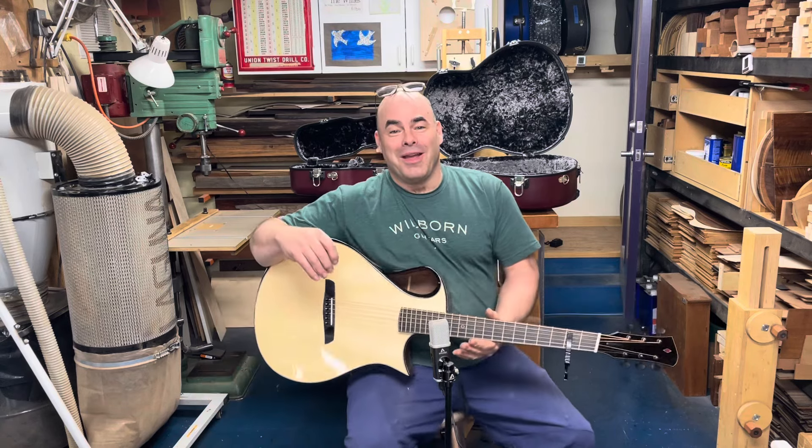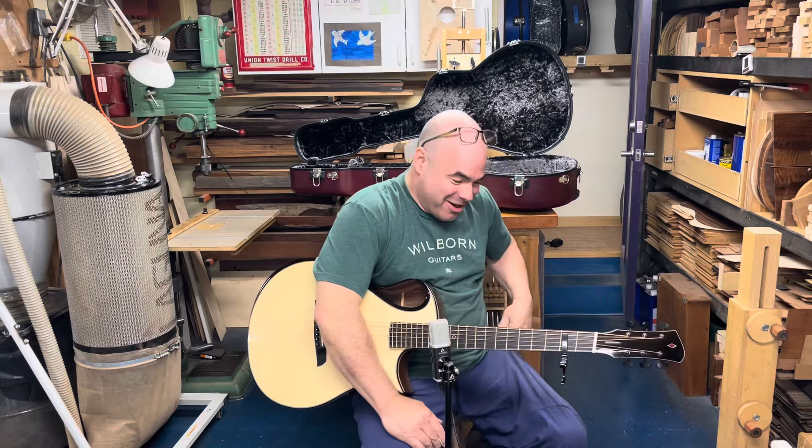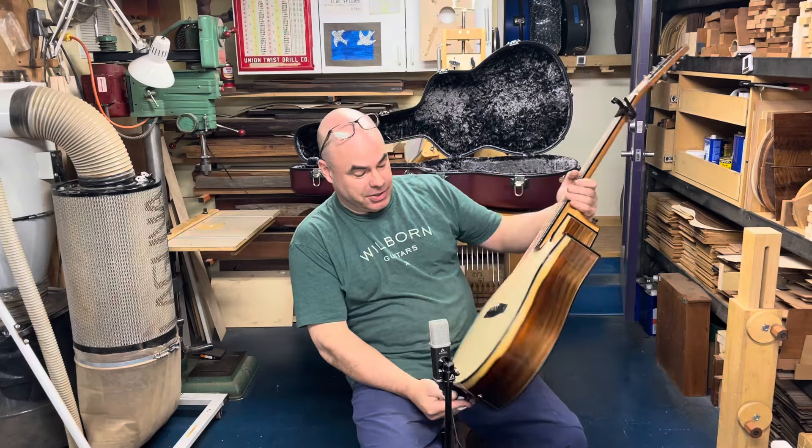Another Nautilus is being let loose upon the world. This one, as I said, is Brazilian rosewood and the top is Adirondack spruce.